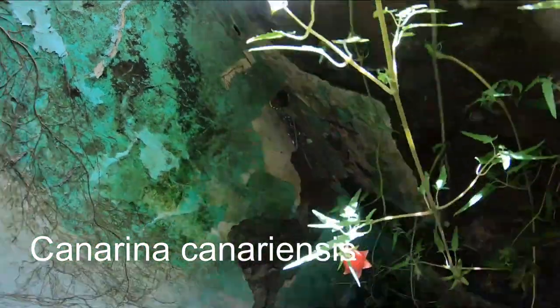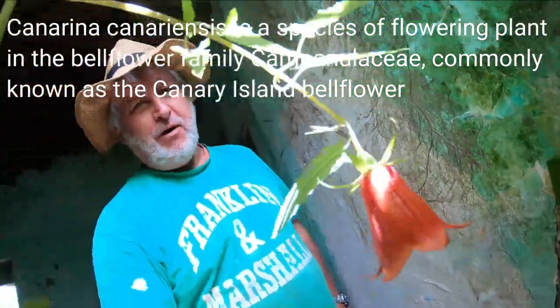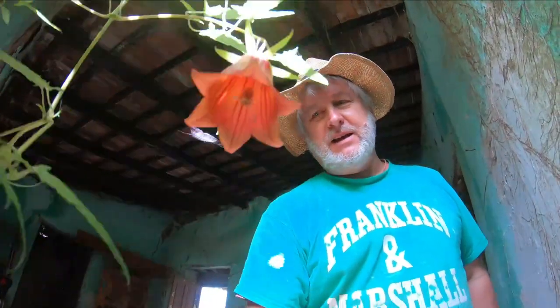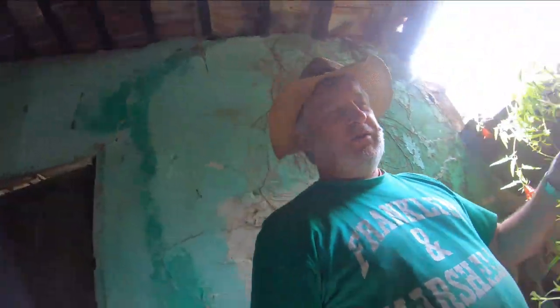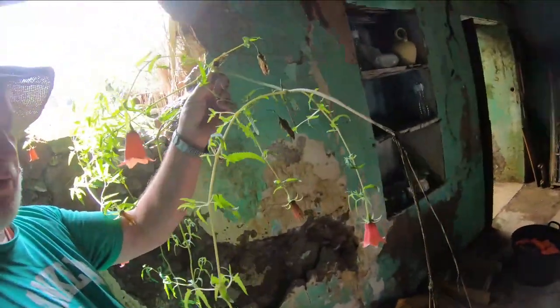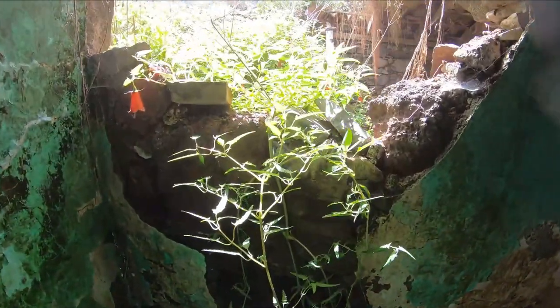These beautiful little flowers are a protected species around here. I don't know if they're part of the fuchsia family or not, but I do know that they're highly protected because they only grow in this part of the world in the Teide National Park, and they need water. So you can imagine there aren't that many places around here that have the kind of water that we've got on this farm. This is a very important plant — completely forbidden to cut it down, so we're going to cherish it.